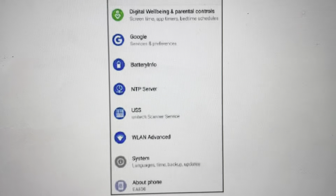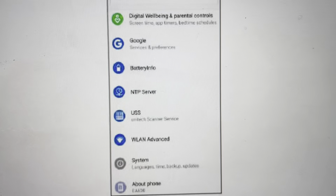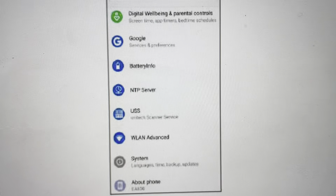We can go ahead and do that on the screen. We're just going to go to the Settings menu, and from there we're going to select System, as seen here.